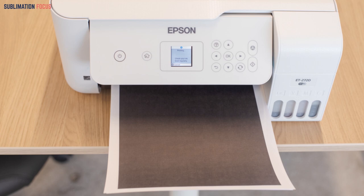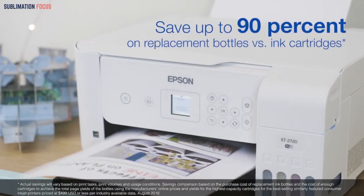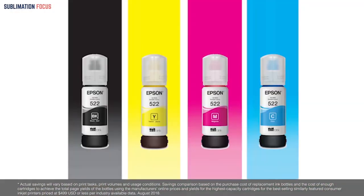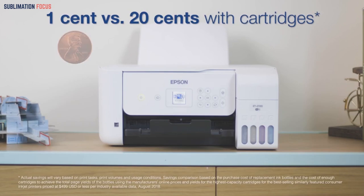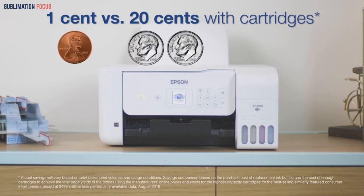The advantage that covers your expense is that changing ink bottles saves you around 90% of your printing costs in ink. This makes sublimation printing considerably easier and simpler with this printer, making it one of the more notable sublimation printers to keep an eye on.